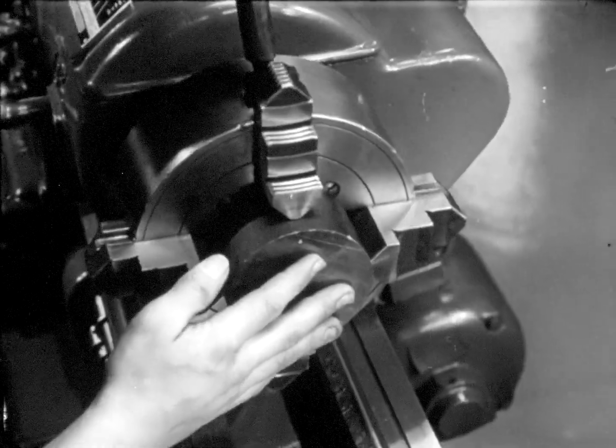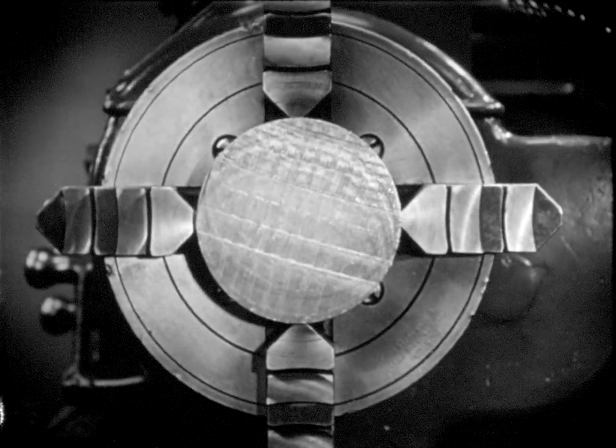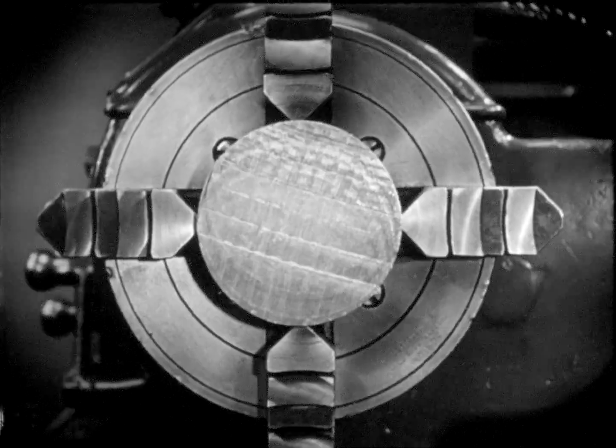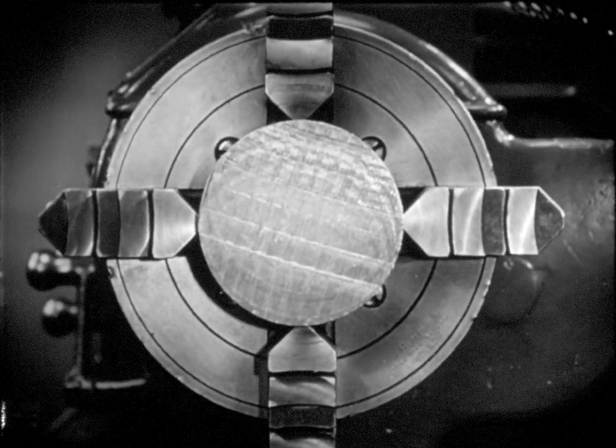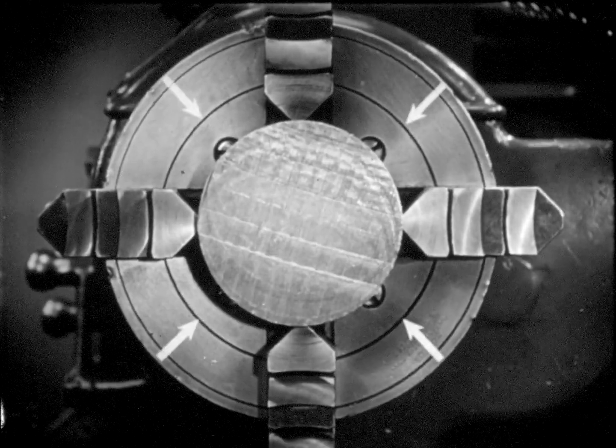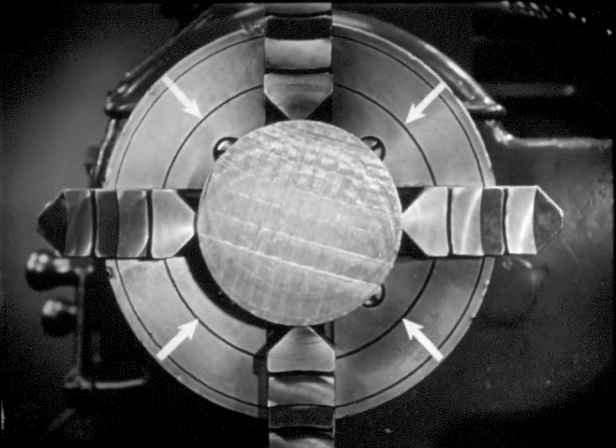A board is placed across the bed to protect the ways from damage in case the chuck is dropped. Then the chuck is screwed on the spindle until it comes against the shoulder. In this setup, the chuck does the driving. The jaws of the chuck are opened wide enough to receive the stock. The stock is centered approximately by checking with the concentric circle scored on the chuck face. Although the stock may appear to be centered, the eyes cannot be trusted. Further steps must be taken to get the work as near the exact center as possible.